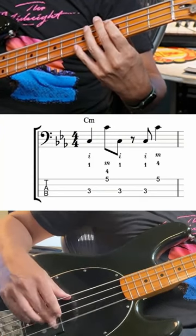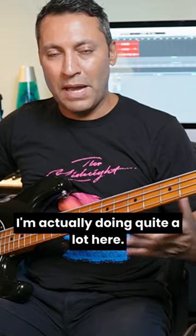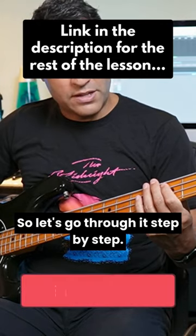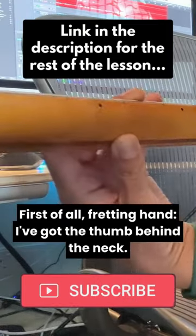You've got this pattern. If I really stop to think about it, I'm actually doing quite a lot here, so let's go through it step by step. First of all, fretting hand — I've got the thumb behind the neck.